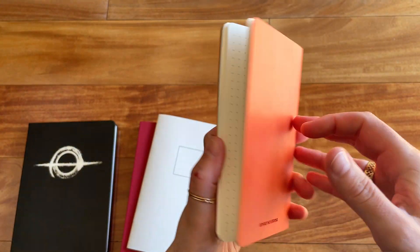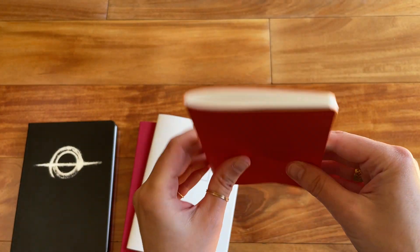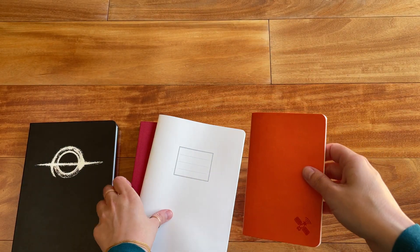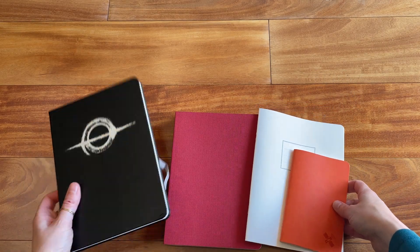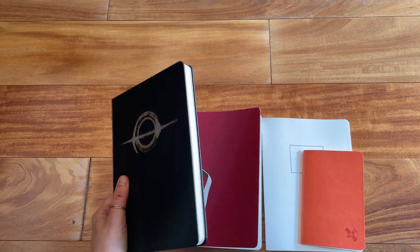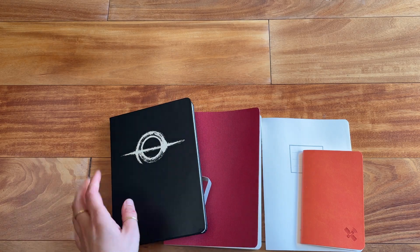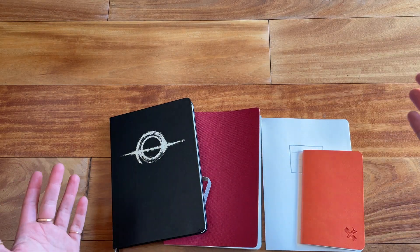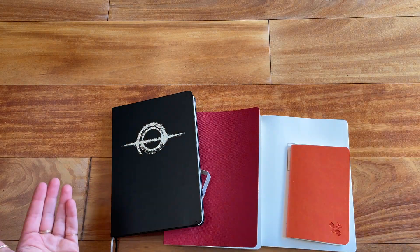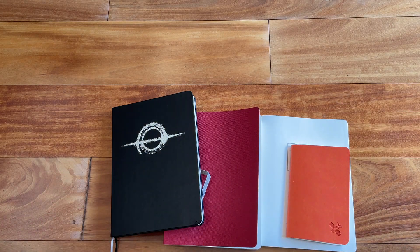A nice little pocket notebook for on the go. Really nice notebooks. If you're into Thoma River paper, definitely feel free to check out the company and see if there's anything you like. They also have other types of journals and paper on their website. I'm going to link everything down below. If you have any questions, please feel free to leave me a comment. If you enjoyed this video, please give it a thumbs up, and if you want to see more notebook videos, please feel free to subscribe to my channel. Thank you so much for watching.